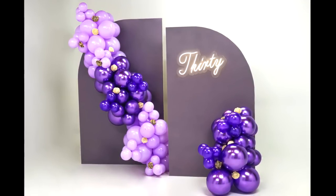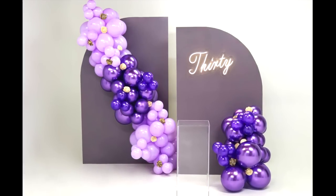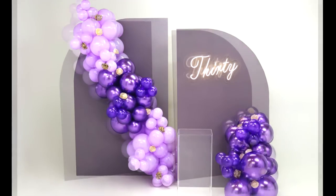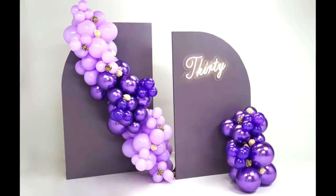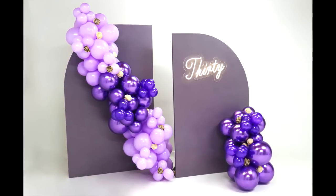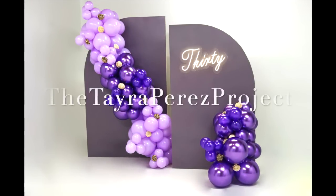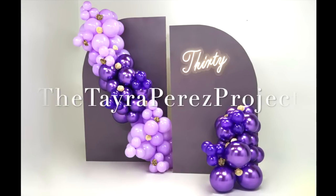Hey guys, welcome back to my channel! If you're new, make sure to subscribe if you want to see more DIY decor, party props, and event design with a sprinkle of balloon decor. Today I'm going to show you how to make this very trendy backdrop, and I'm very happy to add it to my inventory. Here we go!